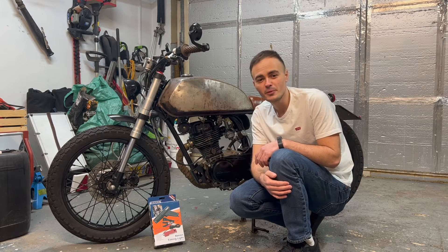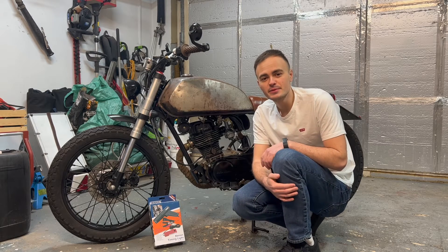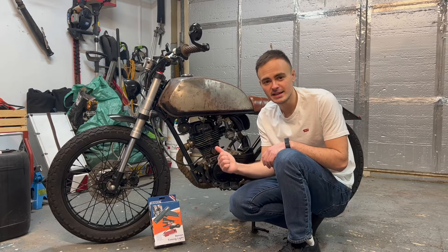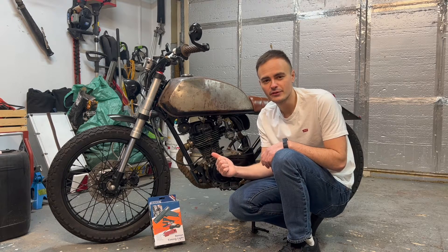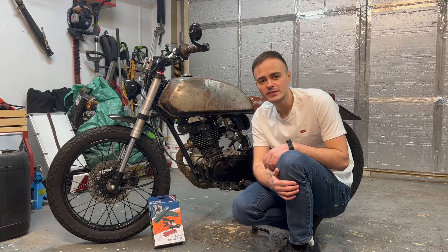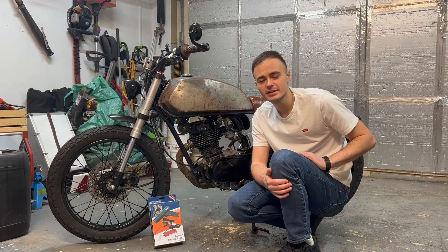Hello guys and welcome back to the channel and welcome to a new video. In this week's video I'm going to be showing you how to check the ignition timing on this 1990s Honda CG125. It's got a points ignition system, and if you haven't seen the previous video you might want to check that one out first.